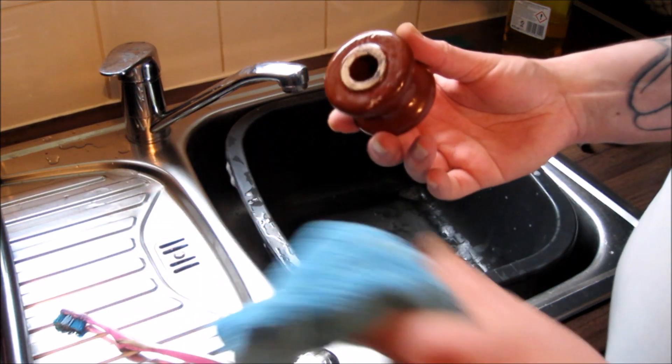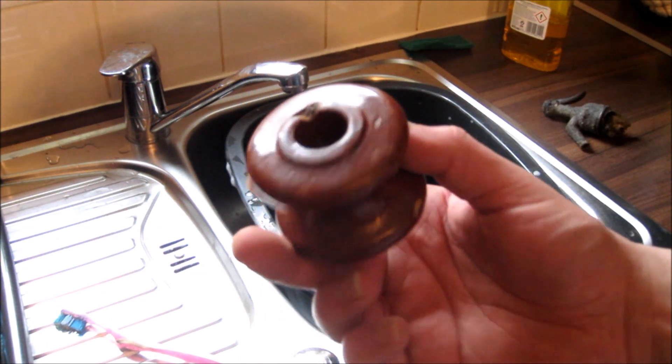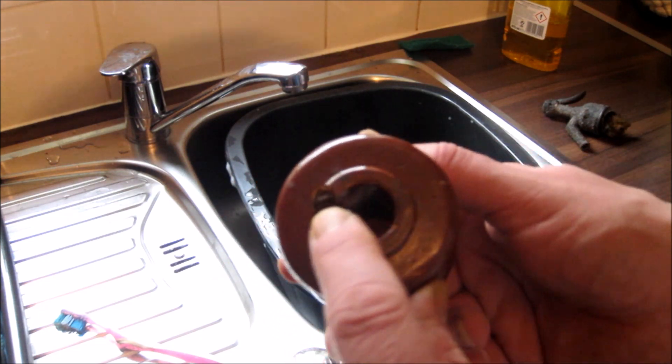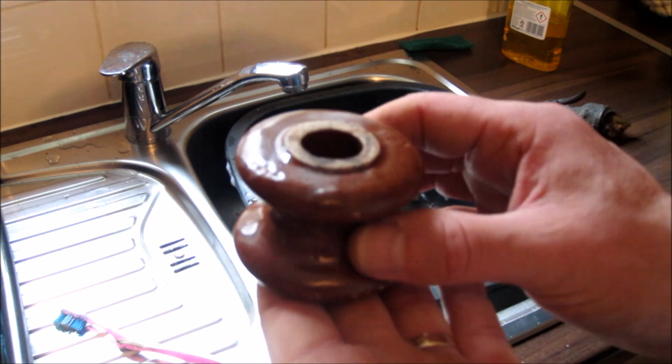After all that, boys and girls, we've got ourselves an insulator. There you go. Finally we got it separated. There is a chip out of it there. The other side is nicely flat, so I'll probably end up sitting it that way up.